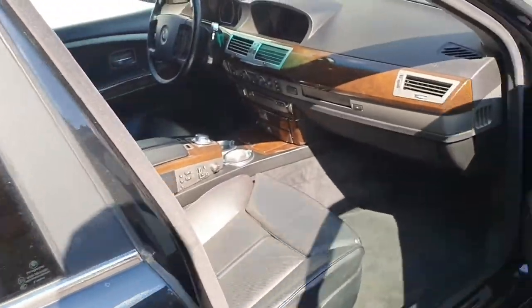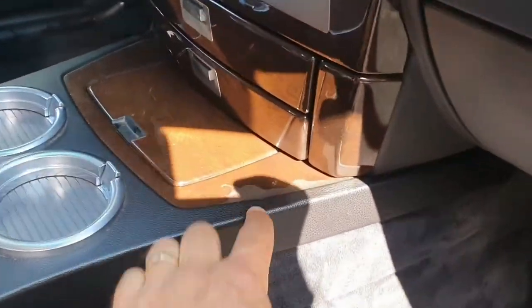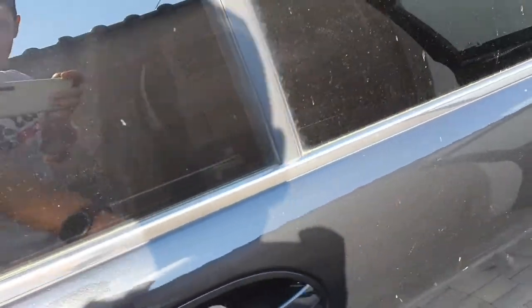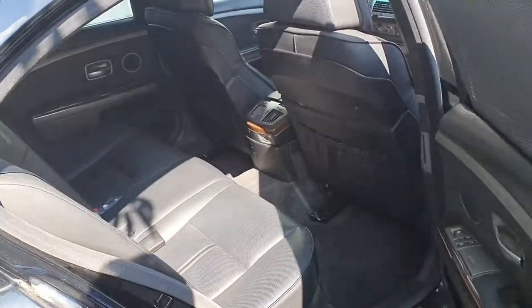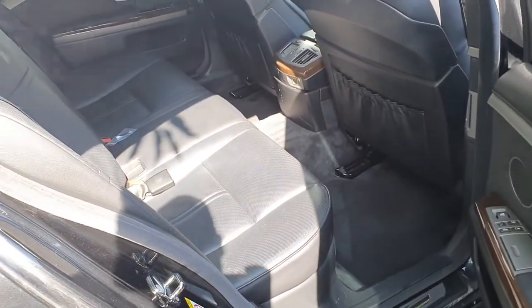On the inside it's completely clean. I'm not really sure if you can see because of the sun. This is not a stain — it's just the sun shining in here. Interior is completely clean, vacuumed, and everything works on the interior. I just have to wipe this, but other than that it's completely clean and in good shape.